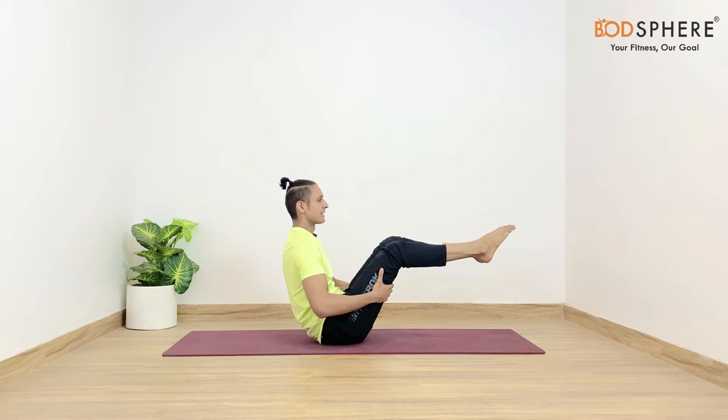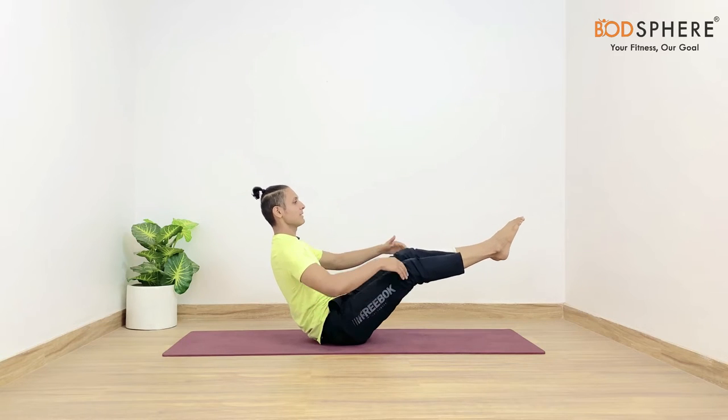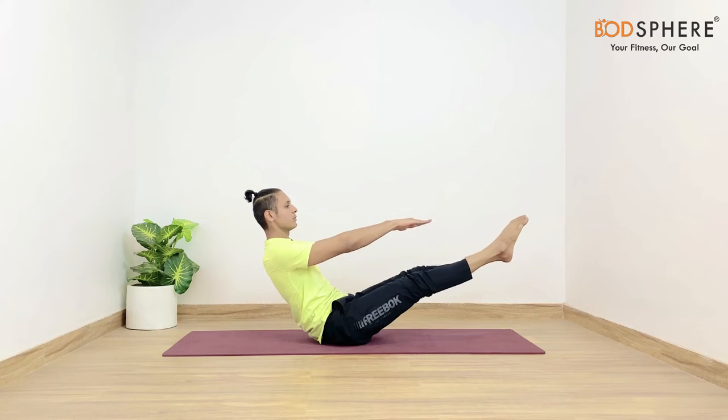From here itself you may straighten up the legs to come in the boat pose. Your arms are stretched out, your eyes are in line with the palms and the toes, and your toes are pointing outwards. Let's keep our knee muscles and thigh muscles engaged.